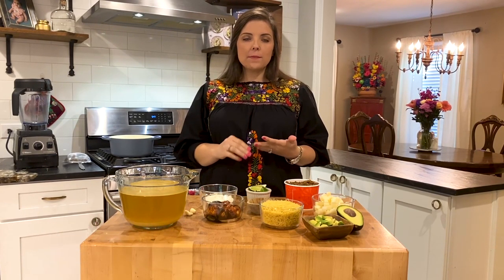Hi, I'm Chelsea and I'm one of the chefs for Taco Cabana, and today I'm going to show you how to make Fideo Loco at home.